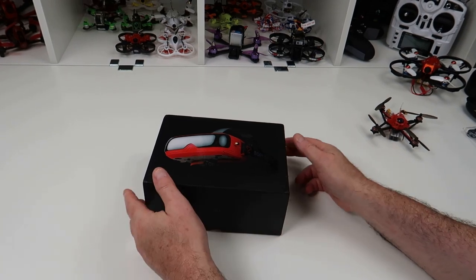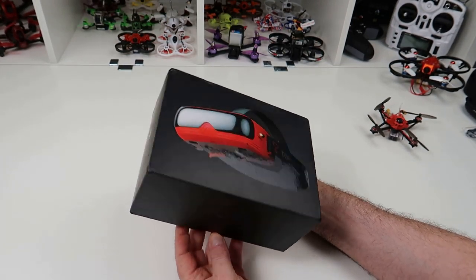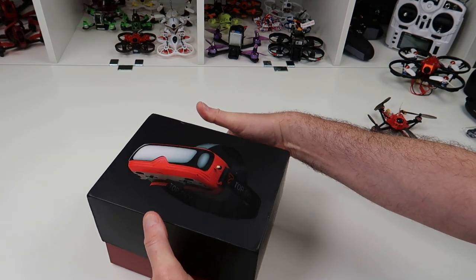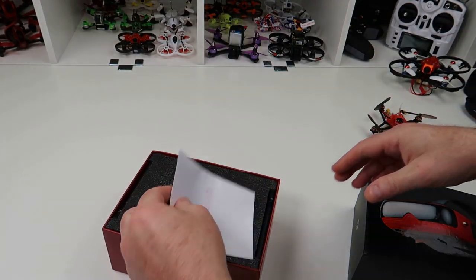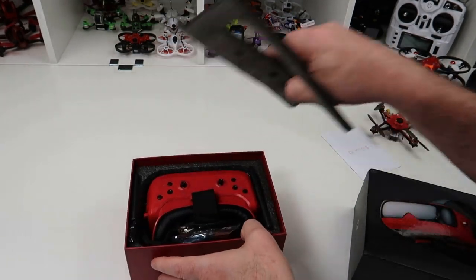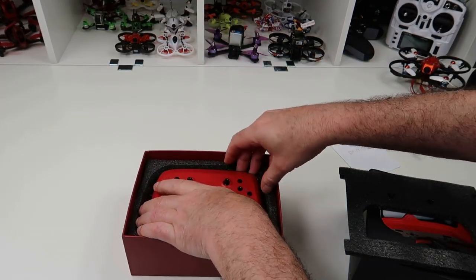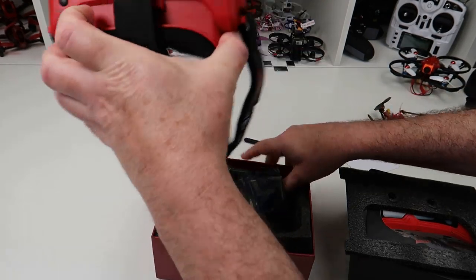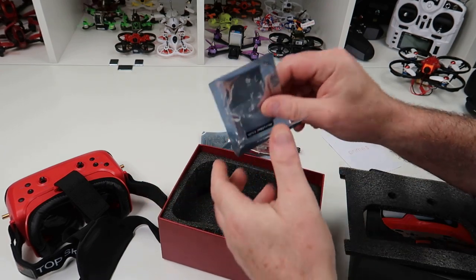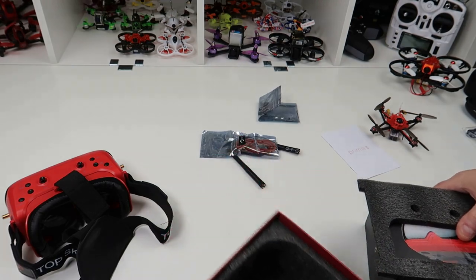Hi and welcome back to ColdSkyRC. Today we're going to have a look at the TopSky Prime 2 FPV goggles. These have been sent to review by Banggood. Let's see what you get inside the box. You get an instruction manual — brief, but it tells you all the stuff you need to know — a bit of foam, two antennas, the goggles, a USB cable to charge the internal battery, and a microfiber cloth. That's all you get in the box.